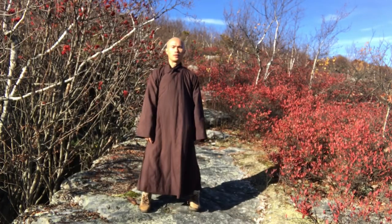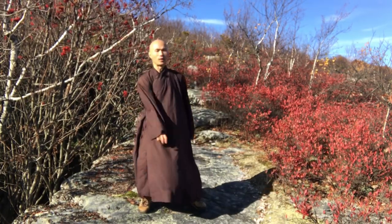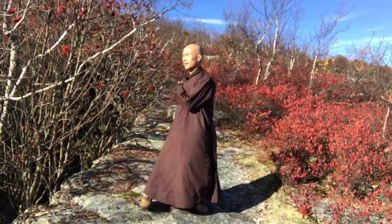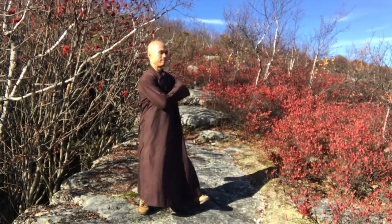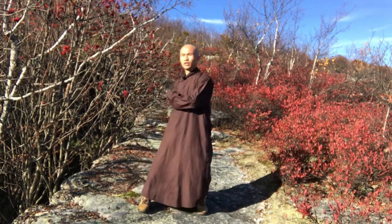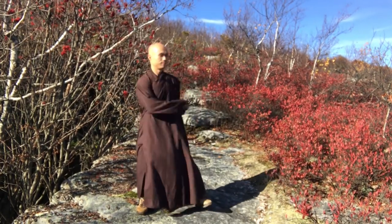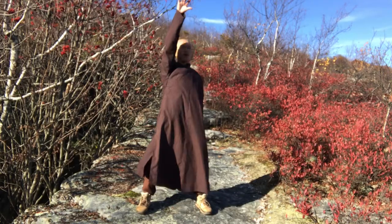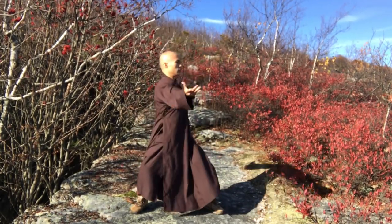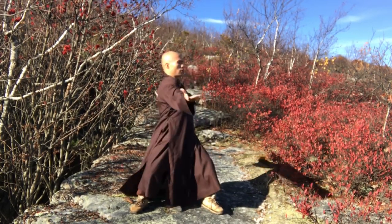Before we start, let us do some warming up. We can move the body to the left and to the right. One hand touches the shoulders, the other hand touches the lower back. Loosen the knees a little bit, then open the palms and kneel down the knees a little bit.